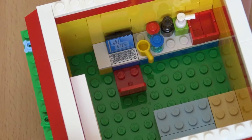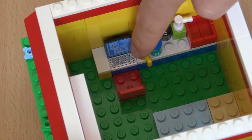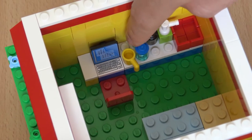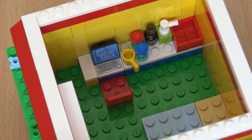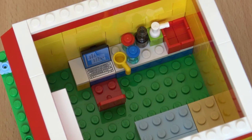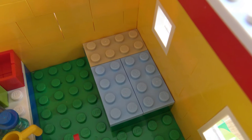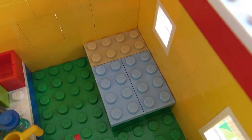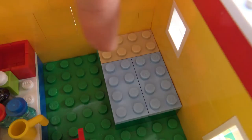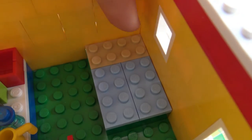On the inside we have a computer desk and a cup near it, we have some water over here, a bottle and a sink. The bed is made out of 2x4 green bricks, two of the 2x4 aqua tiles right over here, and one 2x4 sand tile.